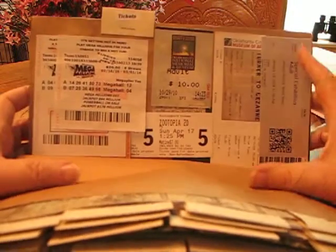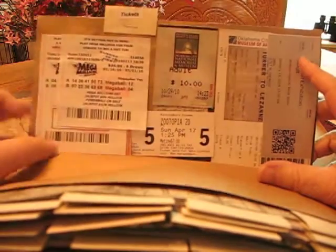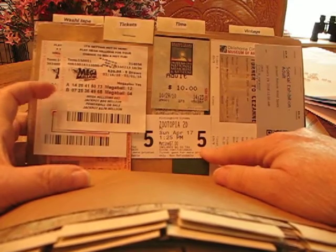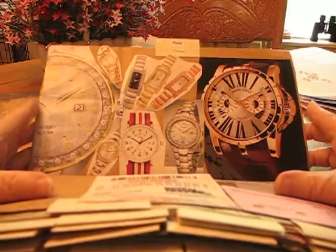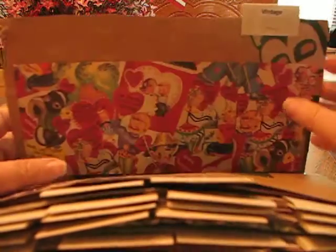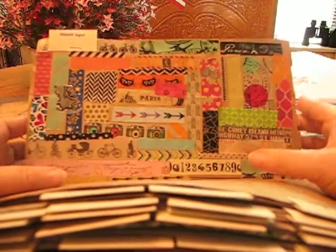Tickets — this is like our Mega Millions that one day I plan to be a millionaire winner. Different movies we've gone to; the other day we just saw Zootopia, which I dearly, dearly loved. Time — I love watches, watch faces, I've got lots and lots of those. This is vintage — this just happens to be some paper that showed old Valentines. Washi tape — lots of good washi tape; most of this is just from packages I've received that I've put on there.